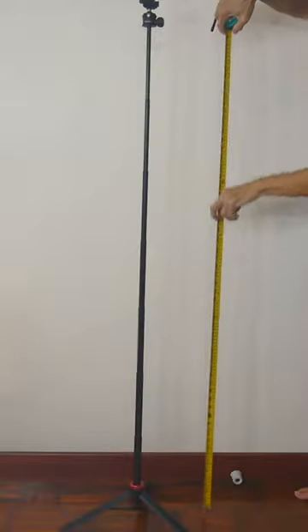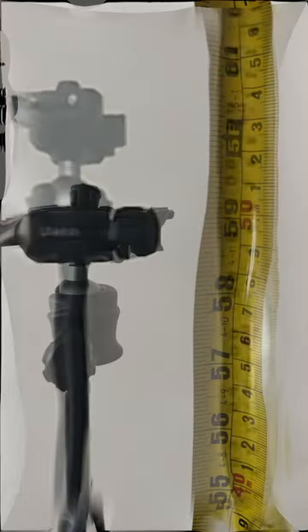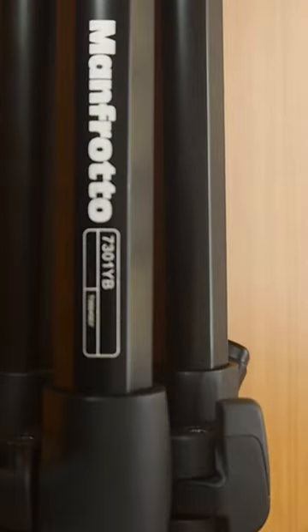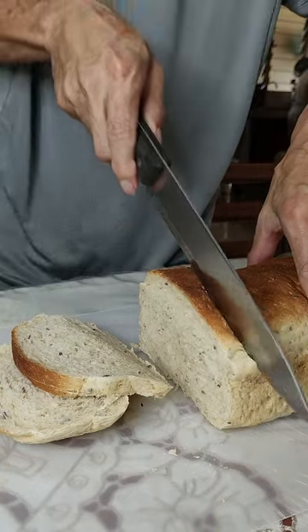When it is fully extended, it is 150cm — almost 5 feet in height. I've used it to shoot some food videos, which I would be too lazy to shoot if I had to bring out the big heavy Manfrotto tripod. You should be seeing more videos from me soon!